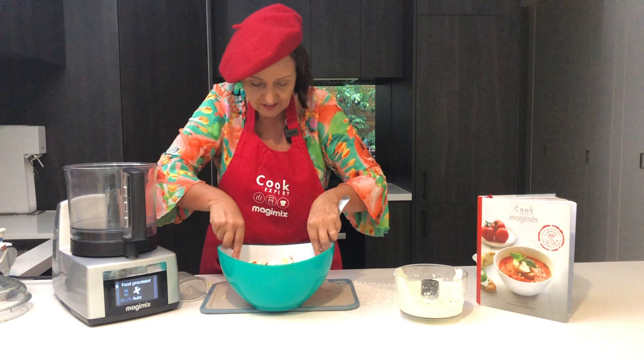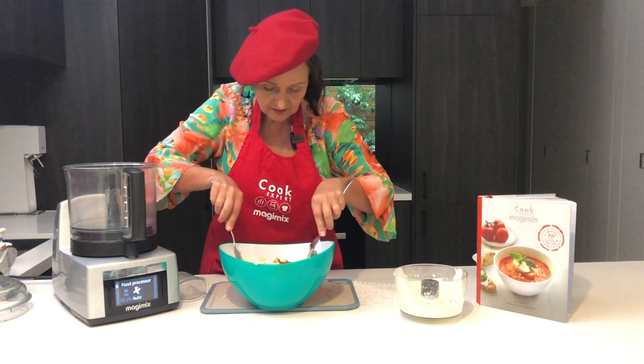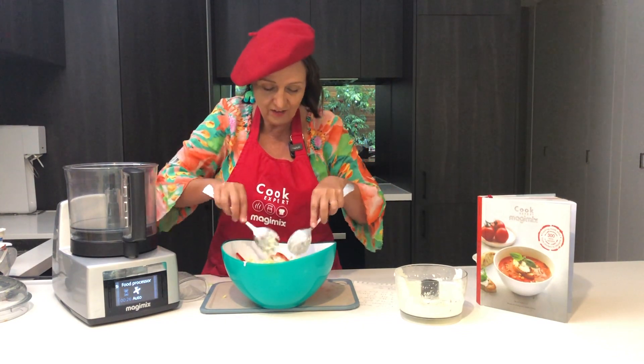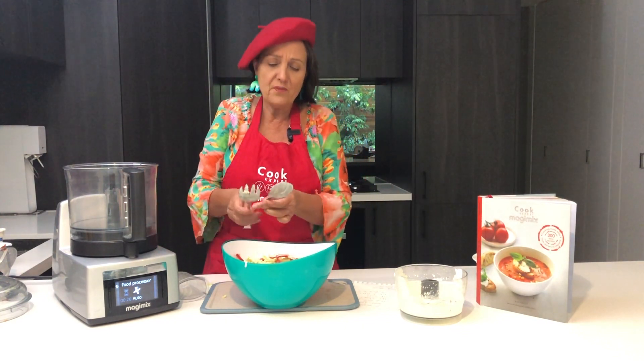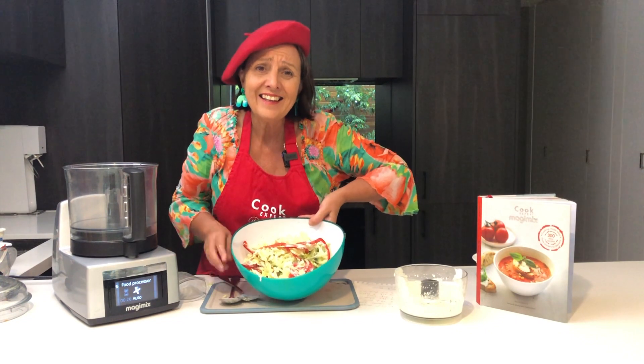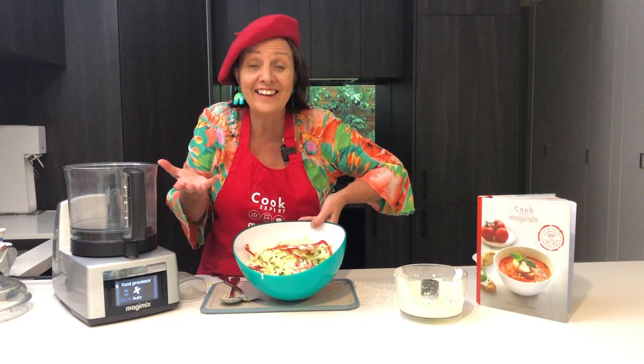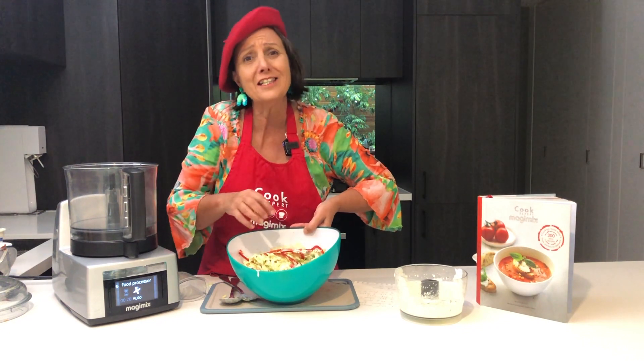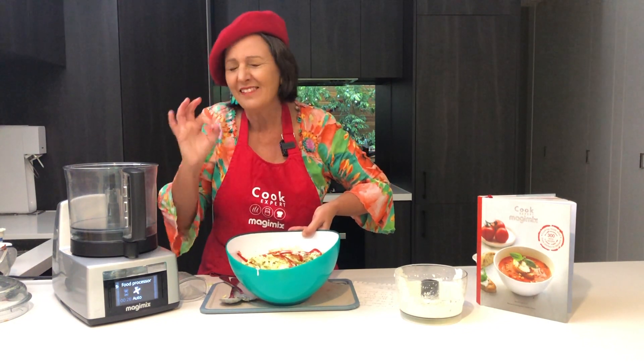I'm just going to toss it up like that — nice toss — and look what we've got. We've got a beautiful salad in minutes. Why not use up what you have in the fridge, put it all together, make a really nice dressing. Delicious!